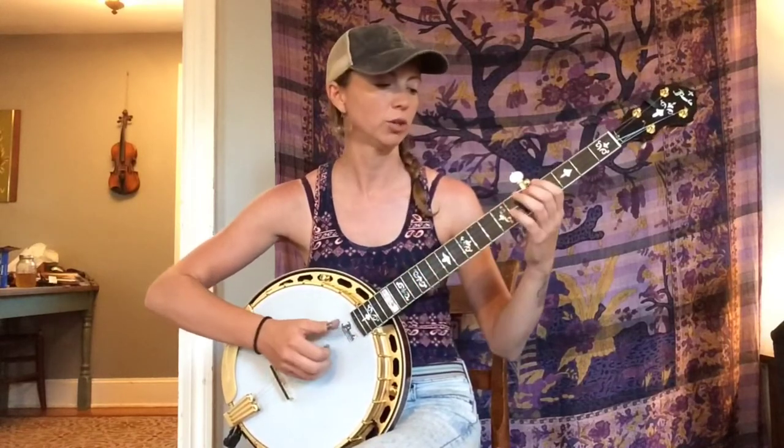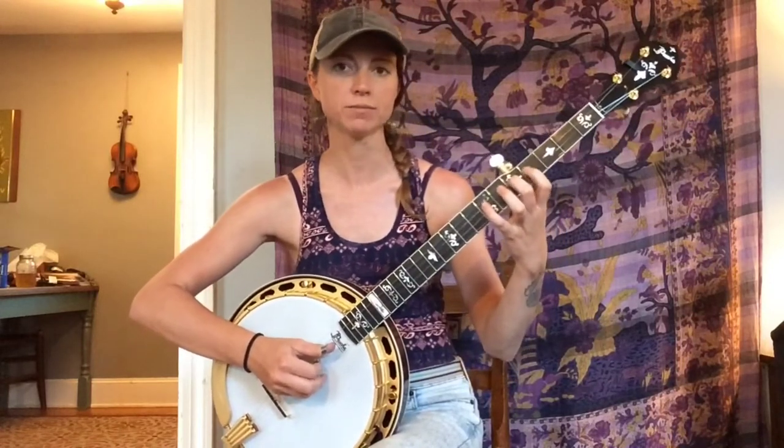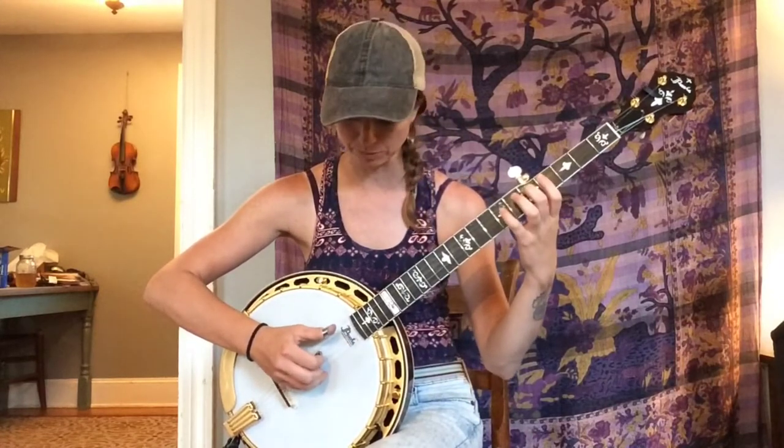We're going to start at the fifth fret fourth string — pick that with your thumb — and then from that point on, for just the straight ahead single note G scale, you're going to alternate thumb to index, thumb to index, until you get to the first string, and that'll be with your middle finger. So: thumb, fifth fret fourth string; seventh fret fourth string switching to index; fourth fret third string; fifth fret third string; seventh fret third string; fifth fret second string; seventh fret second string; then fifth fret first string — that's when you move to your middle finger. I'll play that slowly for you.